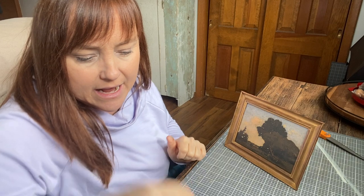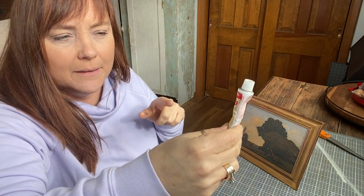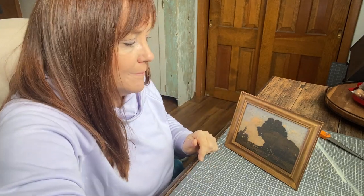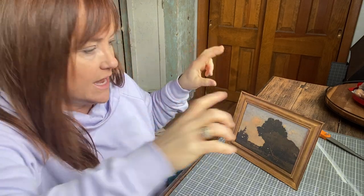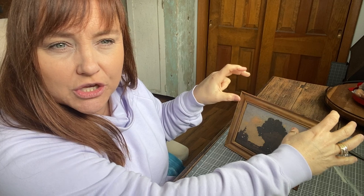For 88 cents and some Rub and Buff — I used the tiniest little dab, so I have this for tons more projects — I have really pretty art for our home. If you check out the description, I'll leave the links to the post where I did this with a different frame. I did a flower print and then one that had some cows in it — it's one of my favorite things. I found a kind of chunkier five by seven frame and I like to do these littler ones.